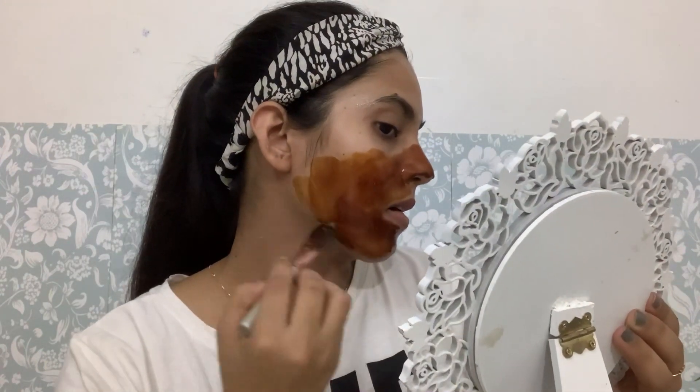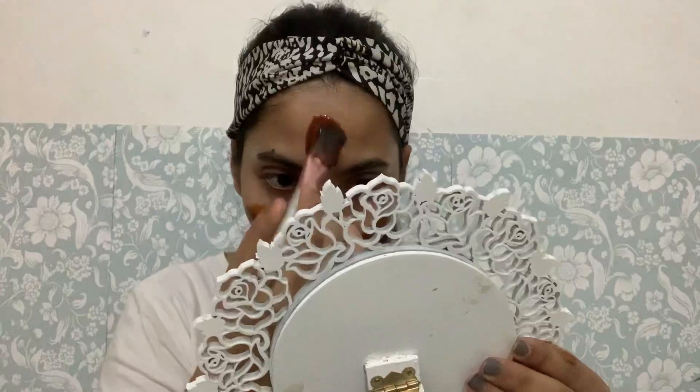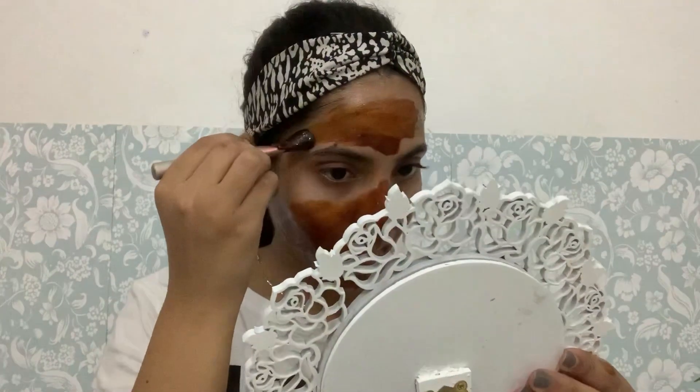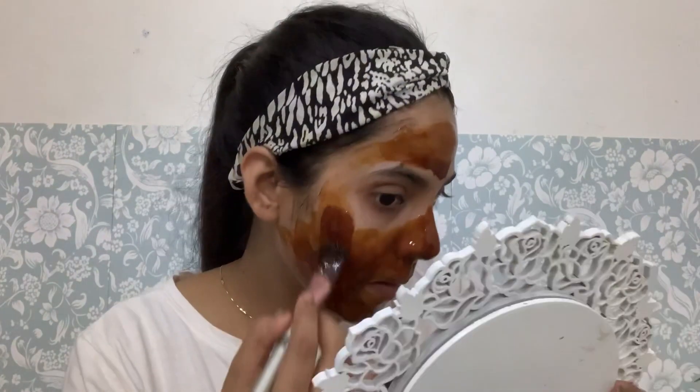I'll tell you the benefits. Gelatin keeps our skin tight, youthful and removes dead cells. The milk I have mixed in provides moisture. Coffee makes the skin smooth and bright and promotes blood circulation — it keeps our skin healthy and energized. I have added lemon, which is optional. I added it because gelatin has a little smell and lemon helps extract it.